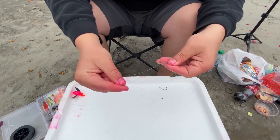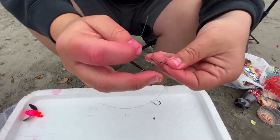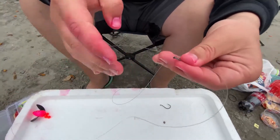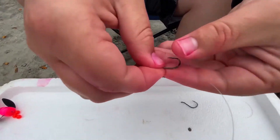You're going to take the other end of your line and pass it through the eyelet of the hook going the opposite direction that you came in, then hold this line with your thumb and pointer finger as well. Now you're holding two lines — your tag end and your main line.